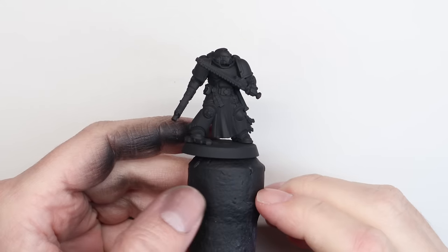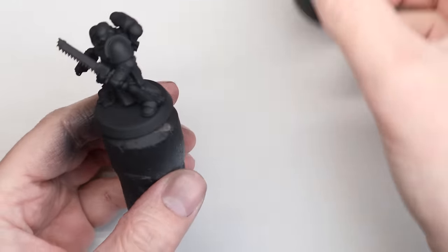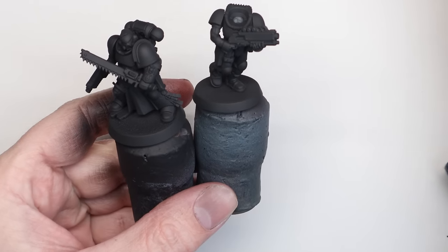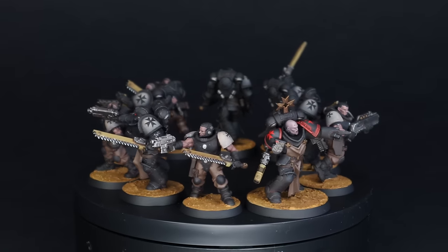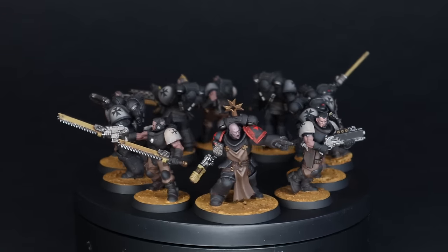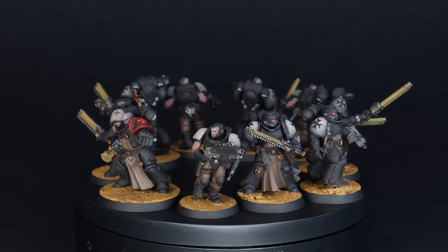Hi everyone, it's Henry here. In this video we're going to be continuing the Black Templars army project for the channel, and the unit is the key one — the Primaris Crusader squad. This is the one I need to get right because I'd like to have a few of them in this army. As well as the paint scheme, I've also decided to use the new scout models.